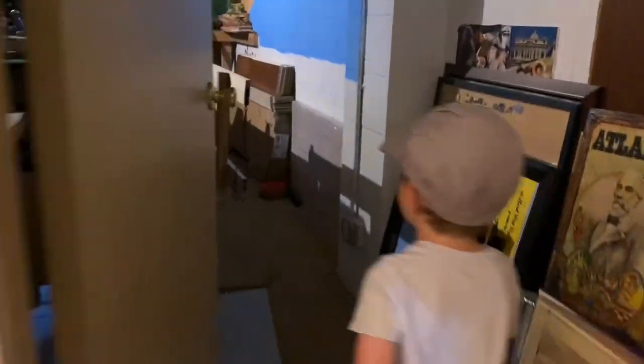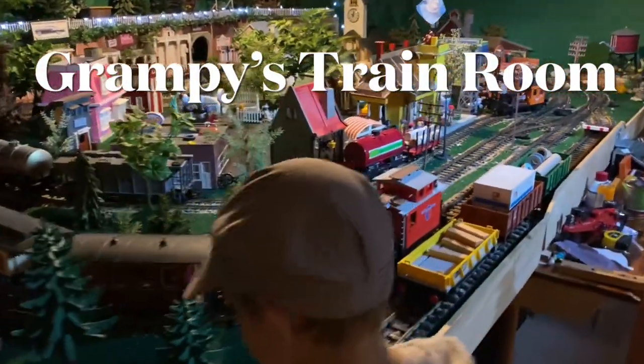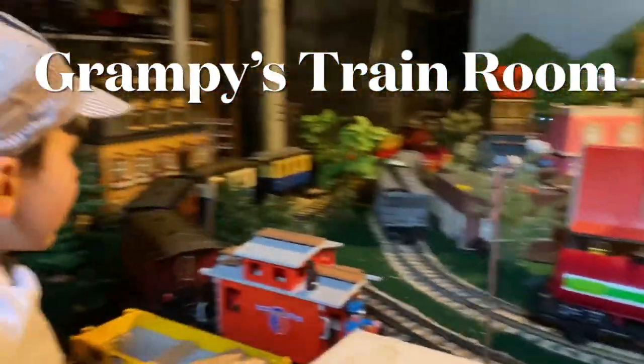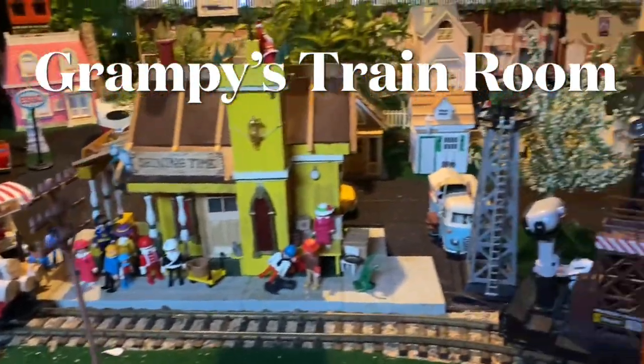Long before we had Lionel's, Thomas trains, wooden trains, or any of that, there was this. Welcome to Grampy's Train Room. This is where I grew up, where I got hooked on this stuff, and this was my son's first introduction to model trains too, so let's give you a little tour of the train room.